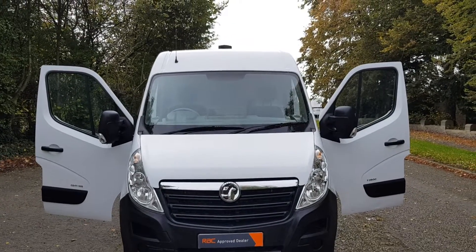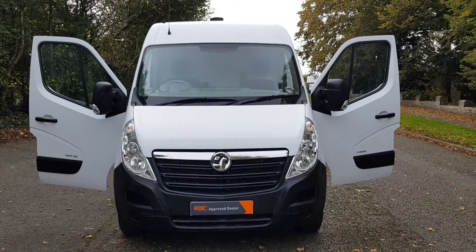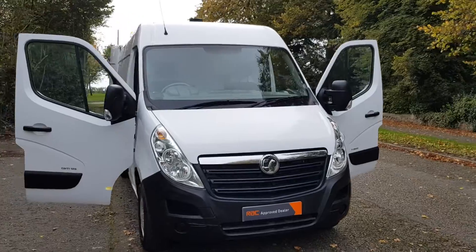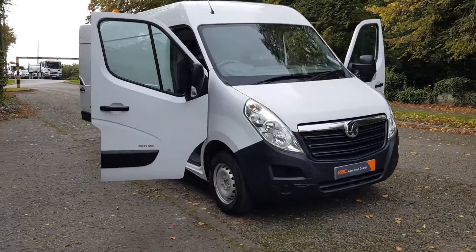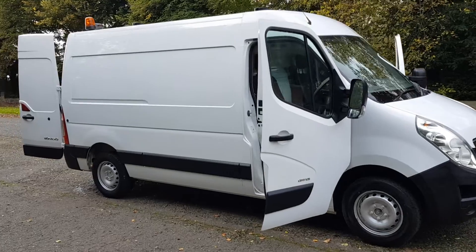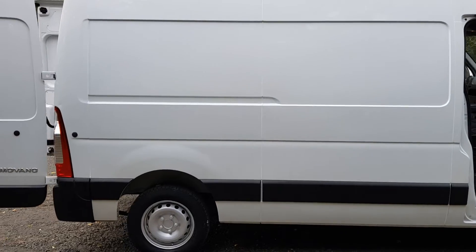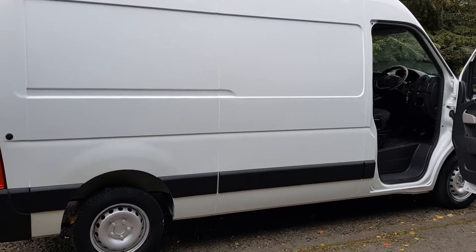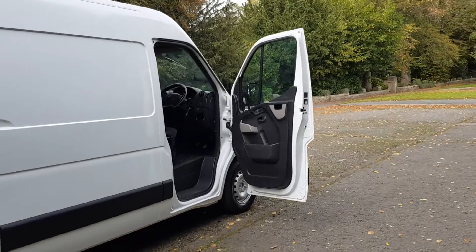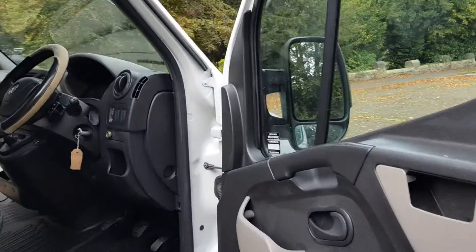Hi, good afternoon, Steph here, Vans for Sale. Just doing my walk-around talk-around videos. Today I've got a 2013 Vauxhall Movano, medium wheelbase with the high roof. The medium wheelbase in the Movano range is 10 foot — from the rear light to the bulkhead — which is classed as long wheelbase in a Transit. It's all a little bit confusing but I'll talk you through it in a bit.